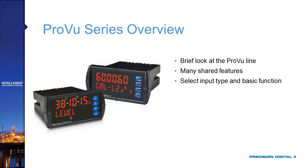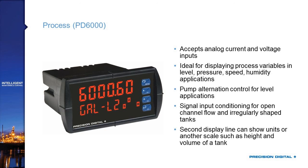Now let's take a brief overview of the ProView series to understand the meters these new features go with. The PD-6000 is your standard ProView — a basic process meter that accepts analog current and voltage inputs. It's ideal for displaying essentially any process variable coming in as a voltage signal or 4-20mA. You can scale it to display whatever you want, and then configure outputs based on that.